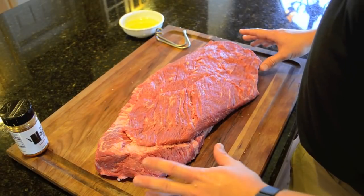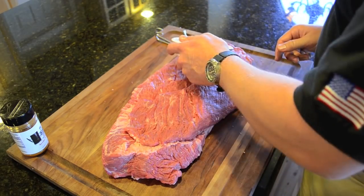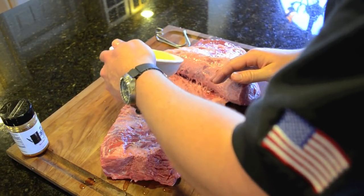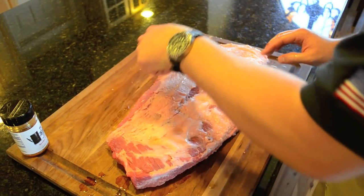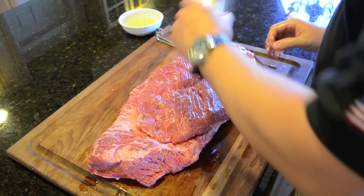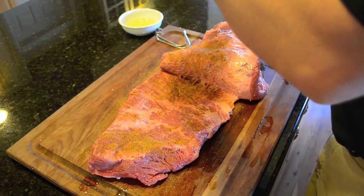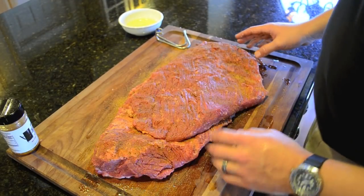Next, we're going to season it up. Olive oil is optional, but I like to add it. Go ahead and pour a little bit on, rub it in — a light coat is fine. Pull the flat back, add some olive oil in there, and flip it over. Then we're going to go ahead and use the Beef and Game seasoning. Pull the flat back and give that a good season.